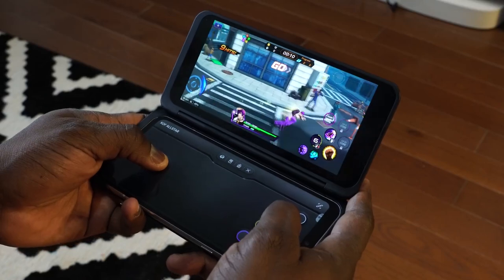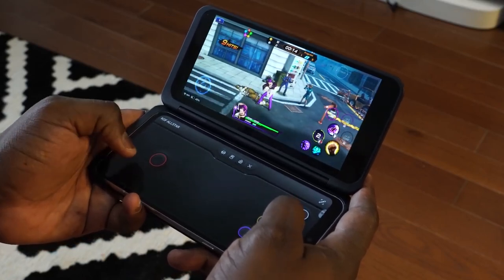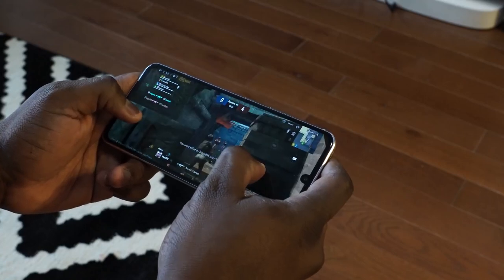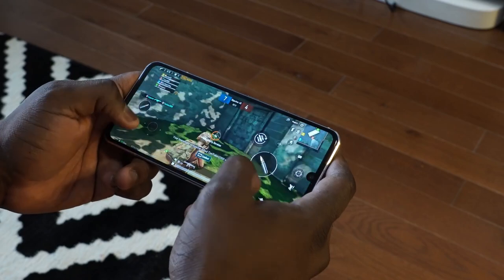Battery life on this is great — 5,000 milliamp battery, really works out well. Playing pretty much the whole day while shooting this video, I played for about five or six hours and used up about 50% of my battery. I think that's solid and good for the kind of gameplay I was showcasing. A lot of people will like that.